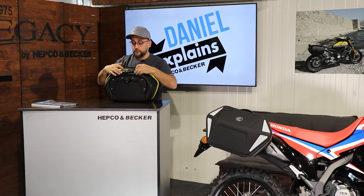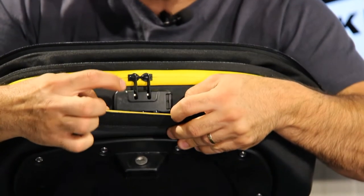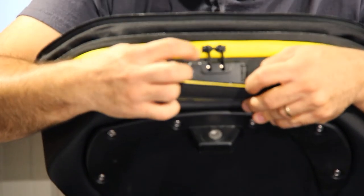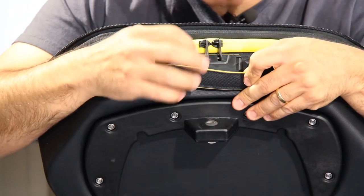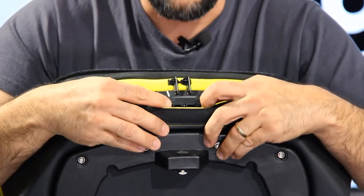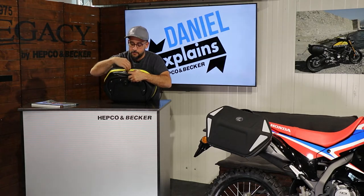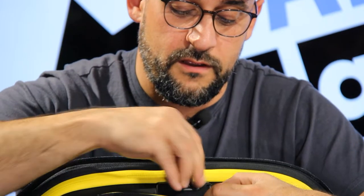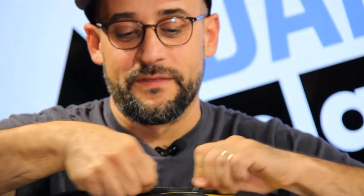For this bag we developed a little extra feature — right here, that's our closure for the zippers. You have a number lock and if you put in the right combination, the zippers pop out and you can open the bag.